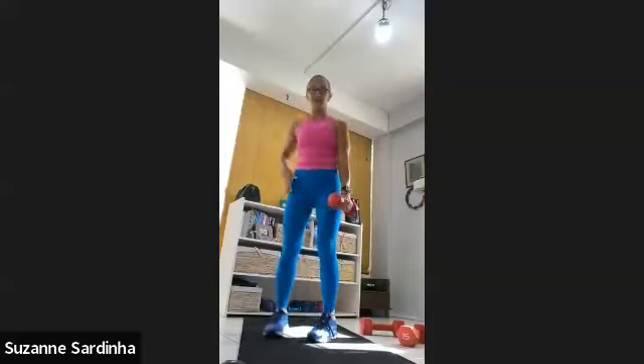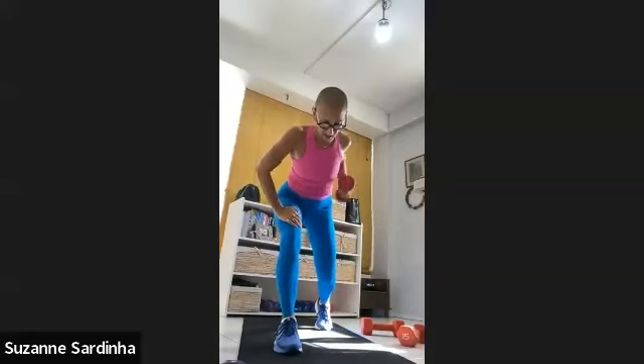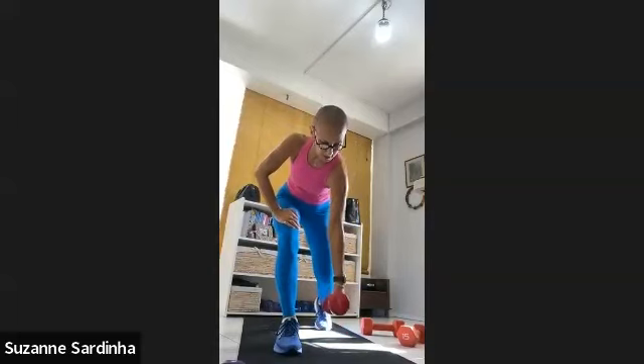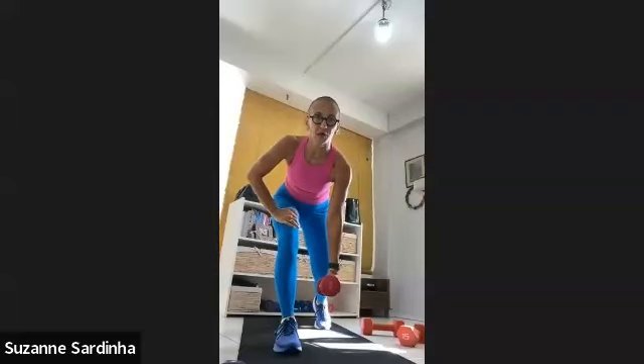Now take the left leg forward, place your hand on the thigh. Look at my back heel — it's off the ground. We're working that lat. Drop that shoulder and drive that elbow up. Ten, nine, eight, seven — good job. Six, five — drive that elbow high. Four, three, two — don't come out of this move — and one.